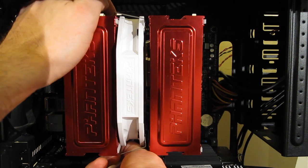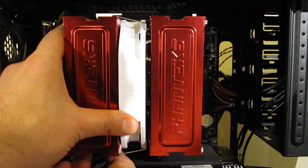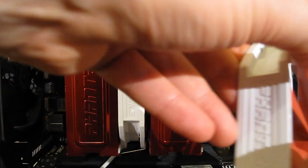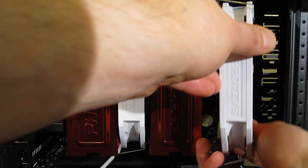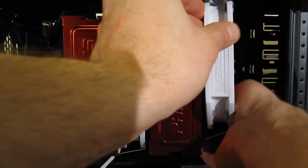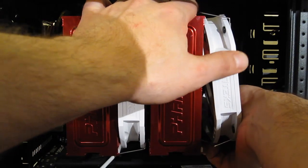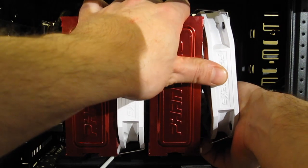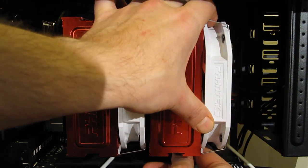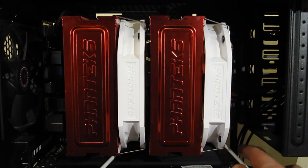Get it lined up and just pull the tabs on the fan clips back into place, and your fan is mounted. Exact same procedure up front — get it lined up, clear of your RAM, center it, pull your fan clips into place, and your fans are mounted just that quickly.